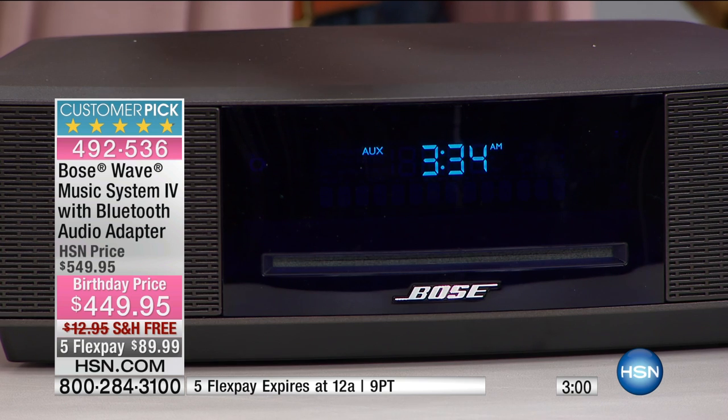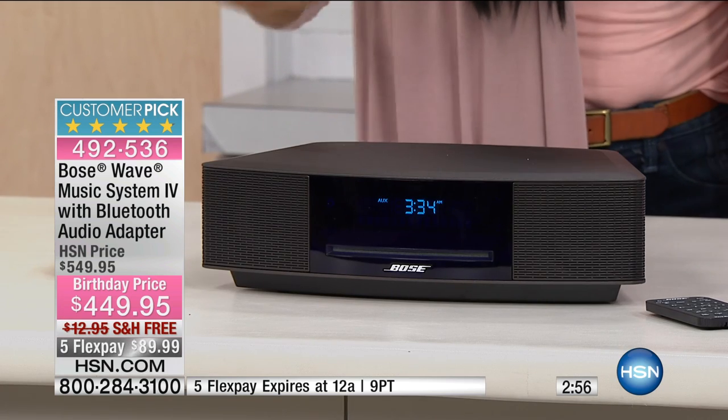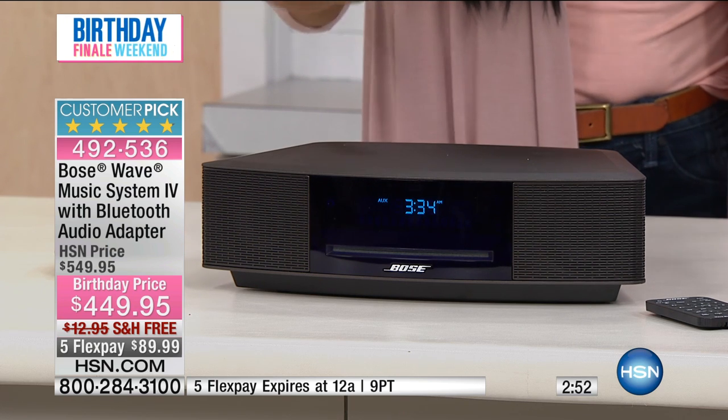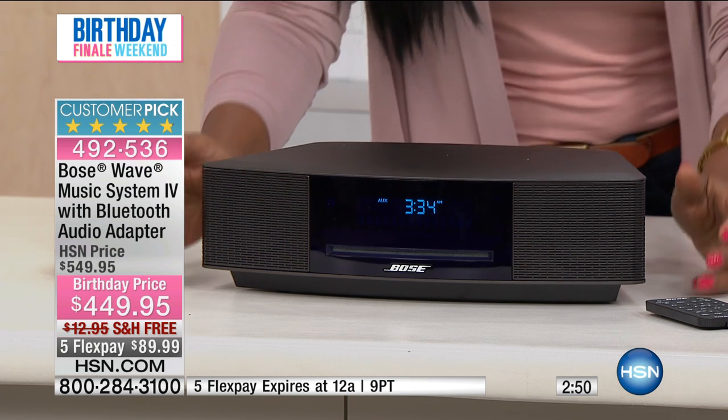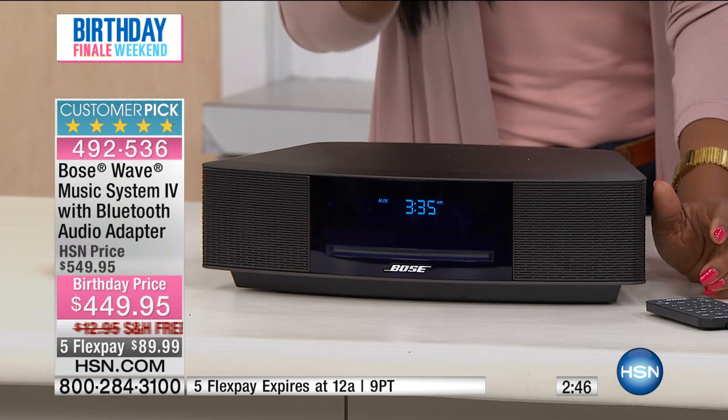This is the latest version of the Bose Wave Music System. It is high performance, it fills the room with sound, and it fits nearly anywhere. You have a built-in CD player here, so if you wanted to play your CDs you could do it. If you want to listen to the radio, you could do that too.